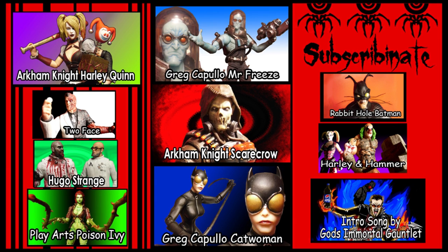You see those other pictures there? Why don't you click on one of them to see the video? You can also subscribe.